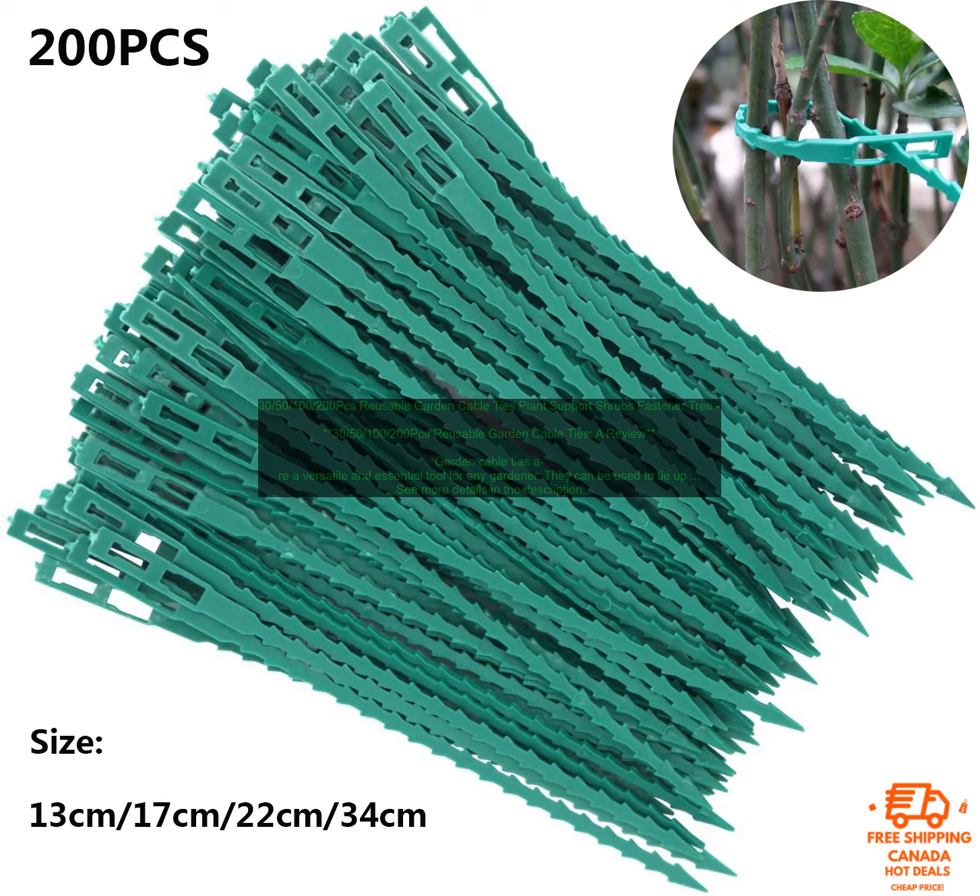100-200 PCs Reusable Garden Cable Ties Plant Support Shrubs Fastener Tree — a review. Garden cable ties are a versatile and essential tool for any gardener.